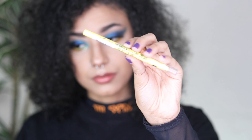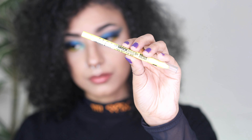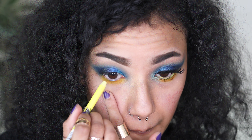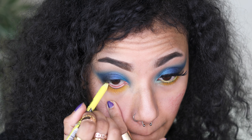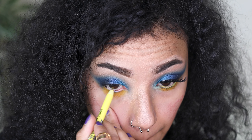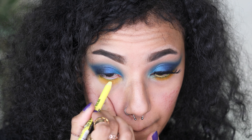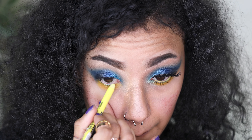Now time for some more yellow. I'm taking the LA Girl Shockwave Neon Liner called Screamin' and it's this incredible yellow colour. I love it so much, I use it almost all the time — I am obsessed with this colour, it is such a good liner. It is so creamy, it's not drying at all, and it's ridiculously easy to apply to the waterline.